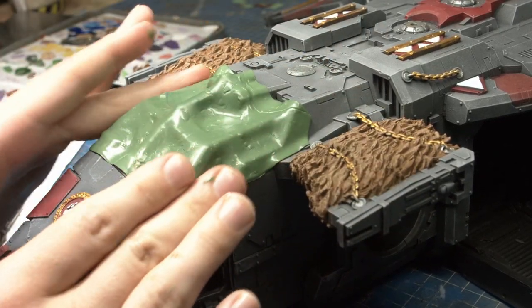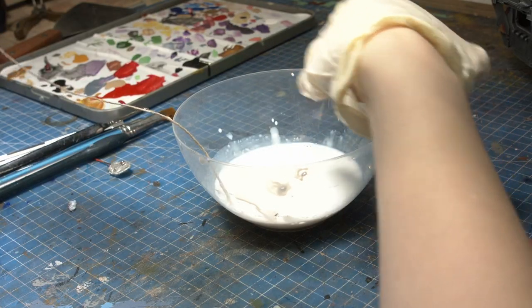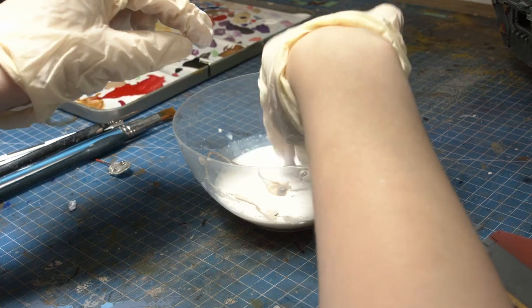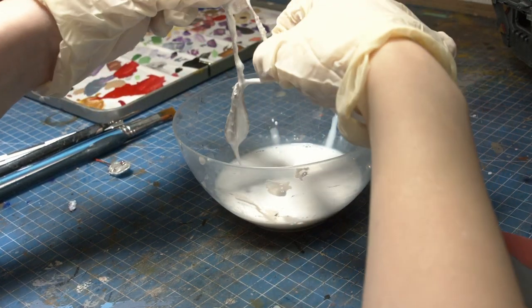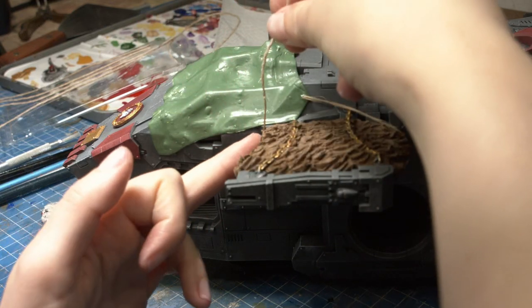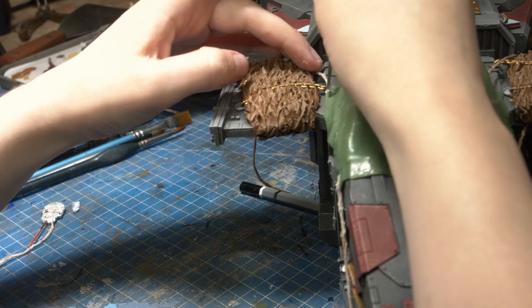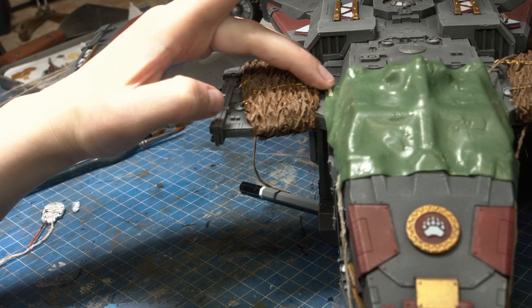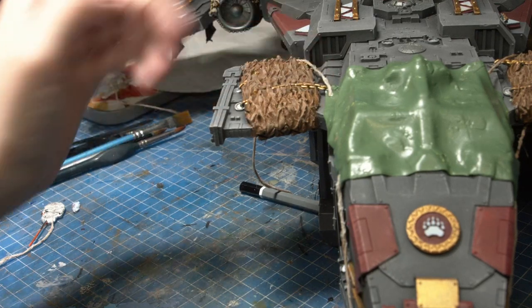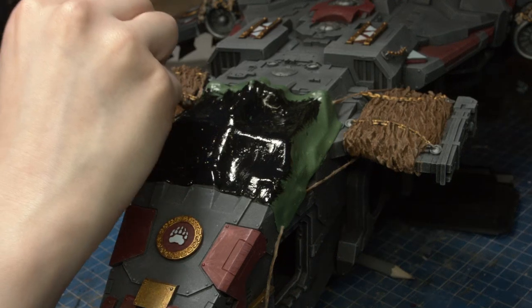Then I handed it over to Jen to make some rope to tie it onto the cockpit. I grabbed some of the twine that we have here at the studio that I've used for various projects, dumped it into some PVA and water, waited for it to dry, and wrapped it around the edges of the Stormbird's baby wings — I'm just going to call them baby wings. I wrapped these around and made sure they looked like they were attached properly, with two on the side and one around the front. I also painted everything in matte black so Dave could come in and paint it whatever colour he wanted.